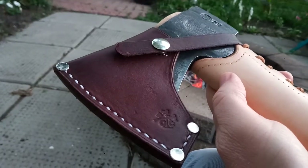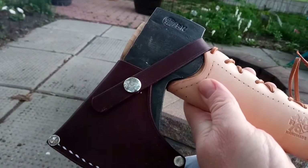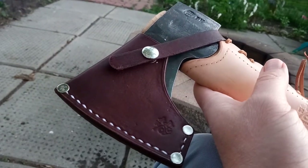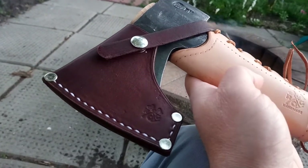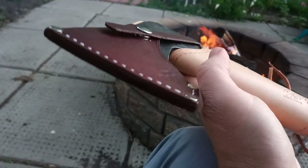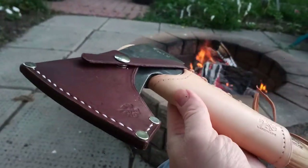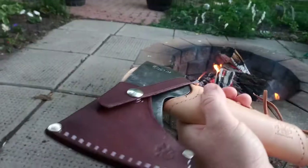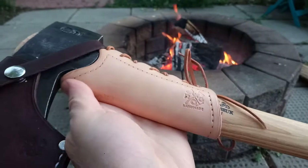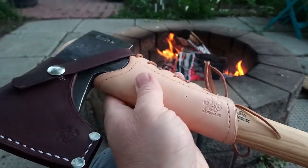The sheath is much more luxurious than the one that comes with the Gransfors Bruks — a lot of people think the stock sheath leaves a little to be desired for an axe of that caliber and cost. You're definitely getting a better quality sheath here with the ROG. The sheath is in darker brown and the collar guard is in tan.